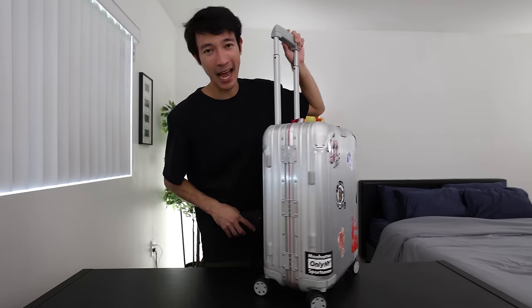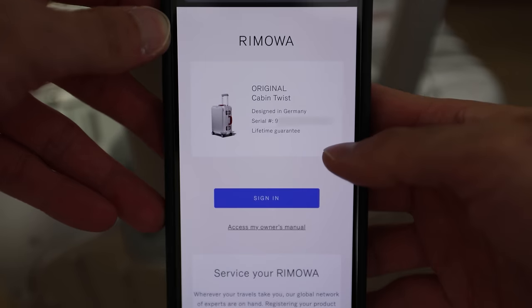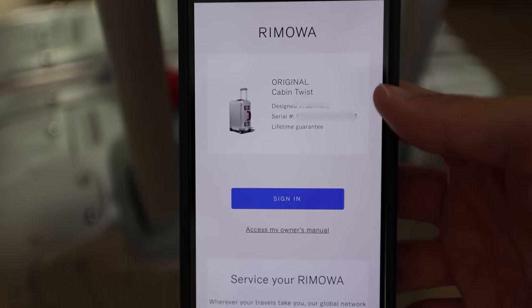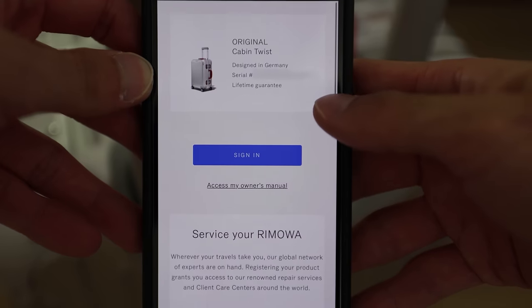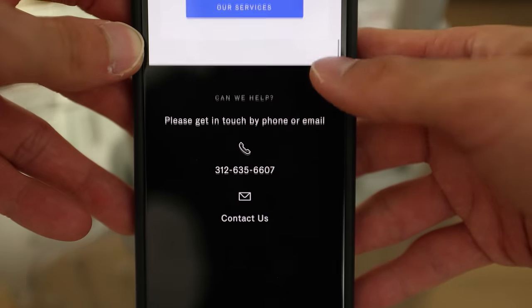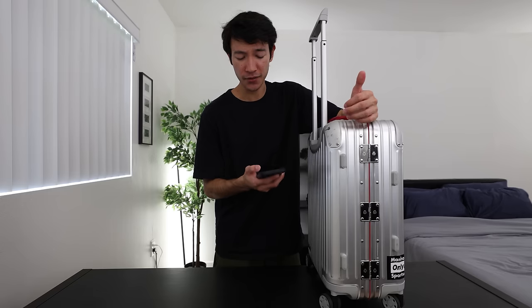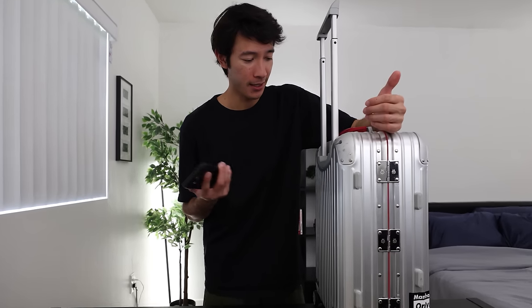Right at the bottom of the handle, there's a little hidden feature on these Rimowa suitcases — it's an NFC tag. You put your phone near the end of the handle and it brings up a notification that opens a website. Honestly, it doesn't really do much. It just shows you the actual serial number and model of Rimowa that you have. You have access to the owner's manual or can go ahead and service your Rimowa suitcase — but would you use that feature? Probably not.